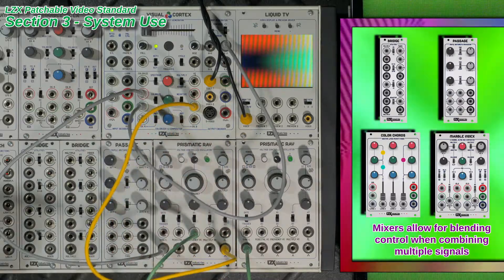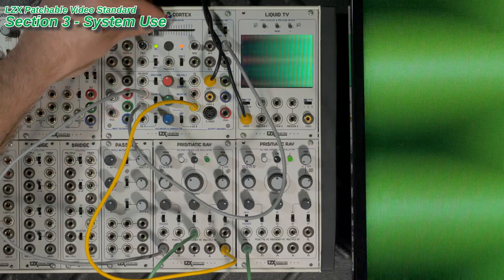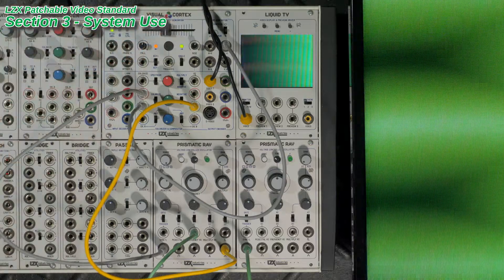Within the LZX specification, all inputs are tolerant of voltages up to ±12 volts, and output voltages never exceed ±12 volts.